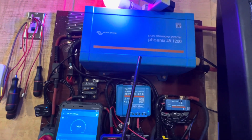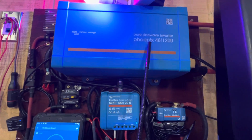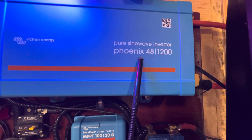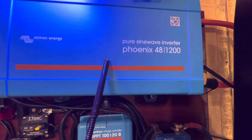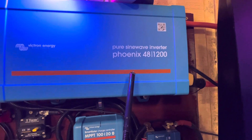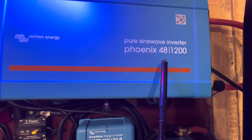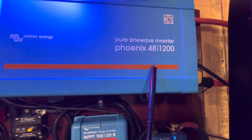We got a Victron Phoenix 48-volt 1200-watt pure sine wave inverter. This inverter right here doesn't have stats inside — it's got a big transformer inside of it. This one would do a heavy surge. Even though it's 1200 watts, it probably surges anywhere between 3000 to 3500 watts on surge power. That's the startup power for something you may want to start up with it.